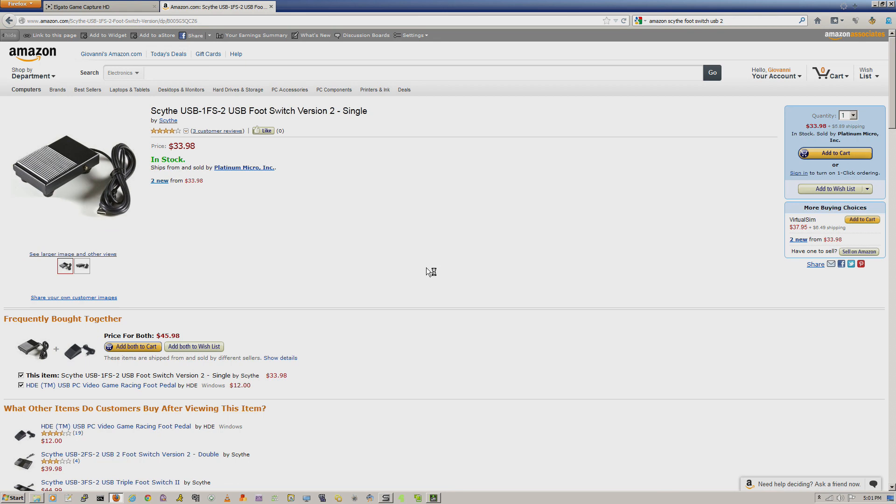So yeah, there we go. That's a quick update on the Elgato Game Capture HD, the device I use to do all my recordings with. It's a big improvement and I thought I'd want to let you guys know about those changes. Stay tuned for more videos — more to come.